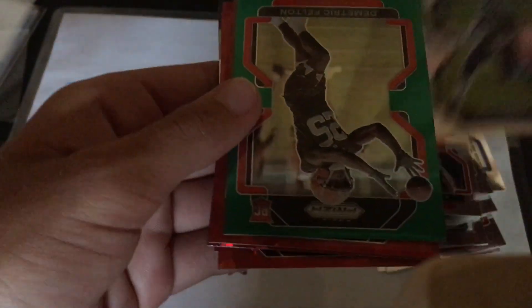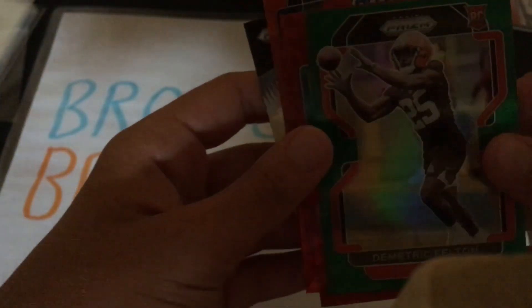Here's our green — it's a rookie: Demetrik Felton. That's a decent one for the rookie.